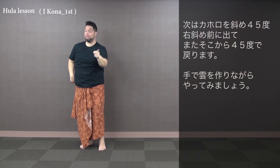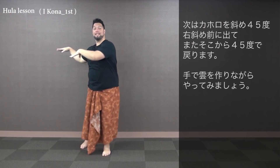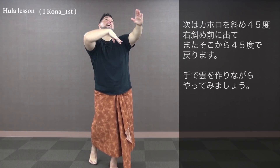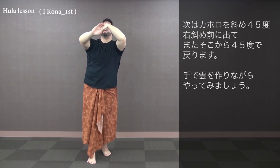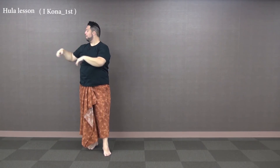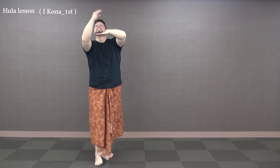We're gonna kaholo to the 45 in the front — our hands in the back left corner: 1, 2, and 3. Then we're gonna kaholo back to the left corner and make our clouds with our left hand first and then our right hand. Kaholo back — just two times but three steps back. Forward on the right: 1, 2, 3, 4, 5, 6, 7.